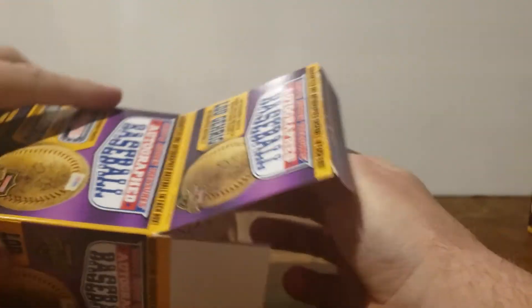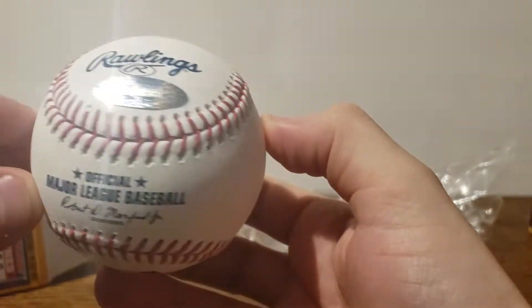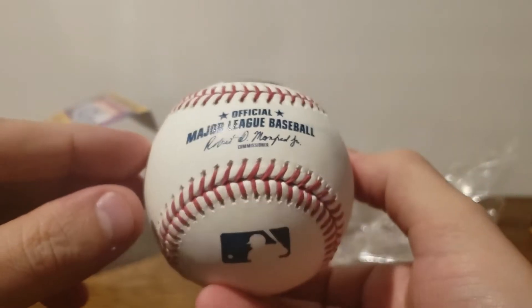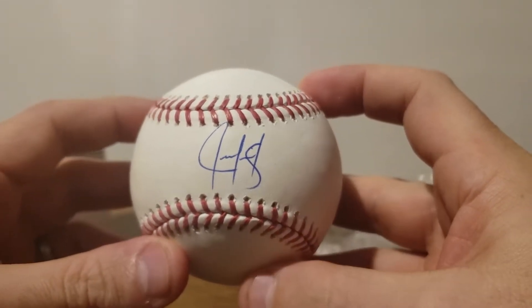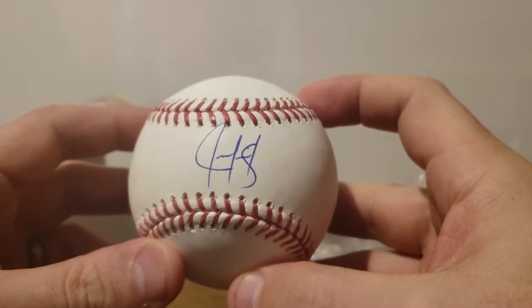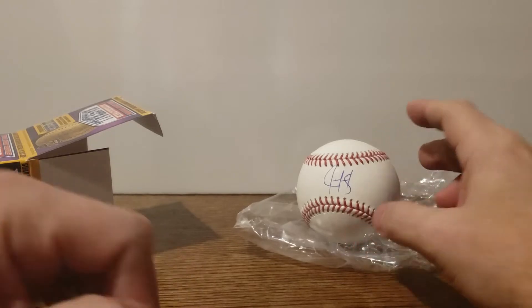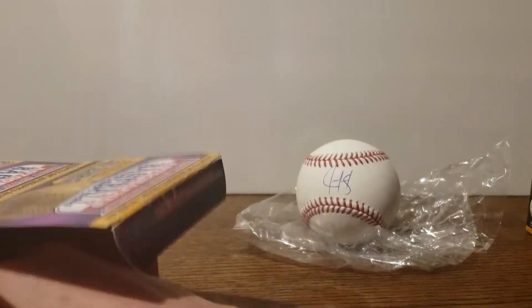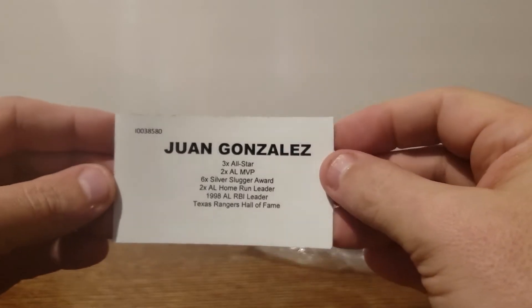Let's see what we got with box one. That signature — I recognize it, so let's see if you guys can get it. There's the ball, the authentication, and the auto. I'll give you a second — who do you think it is? If you said Juan Gonzalez, you'd be thinking along with me. Let's see if we're right.